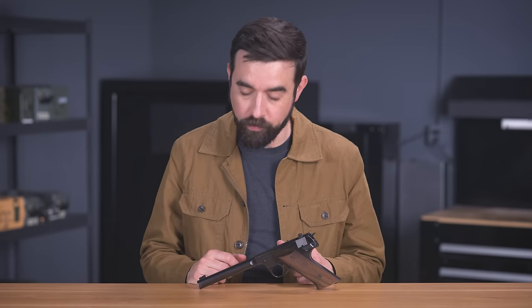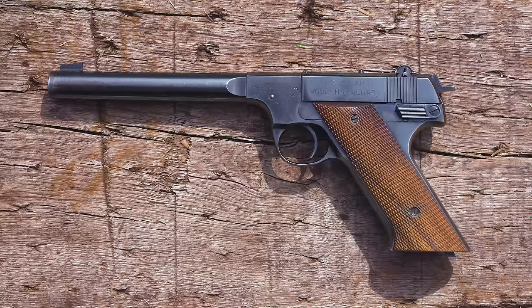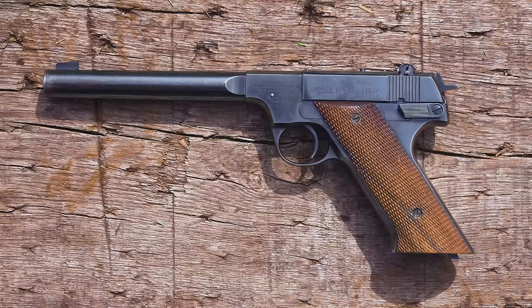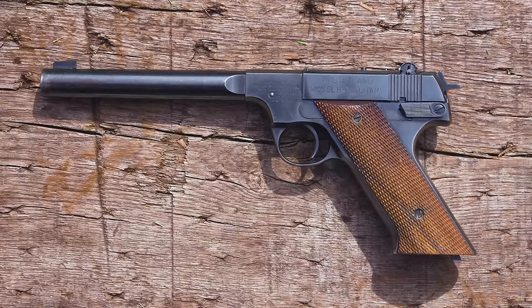This Model HD Military is obviously not integrally suppressed. It's got a 6.7-inch heavy target-style barrel. They were also available with four-and-a-half-inch barrels. The HD Military is among the most common High Standard .22s. They're not all that special from a collector standpoint — you can get one like this in decent shape for maybe six to eight hundred bucks.